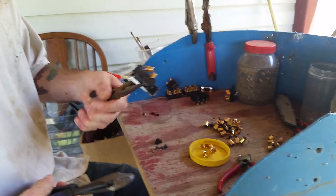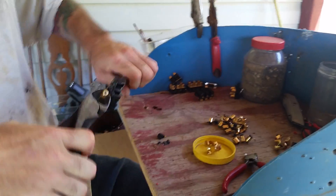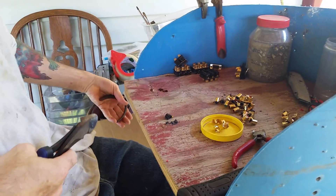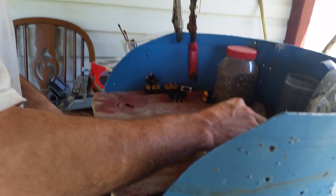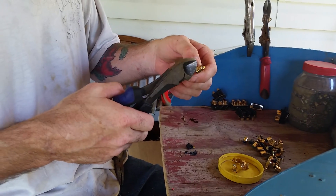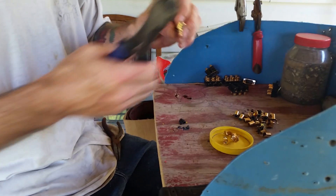The easiest way I found to do it is to take them, grip them with a pair of pliers, then crank down and break these off. Put them in a pile. This here doesn't scrap because it's still got metal on it.